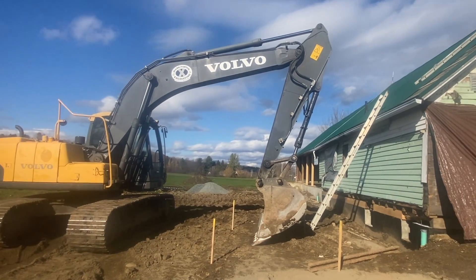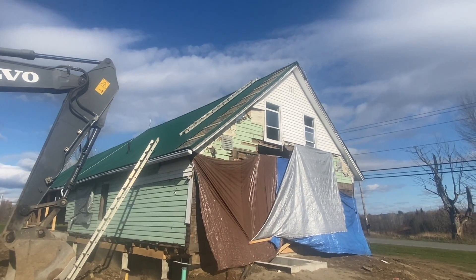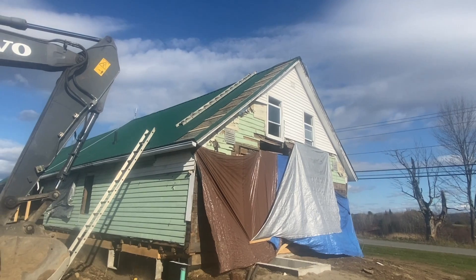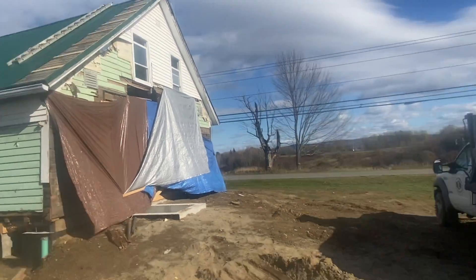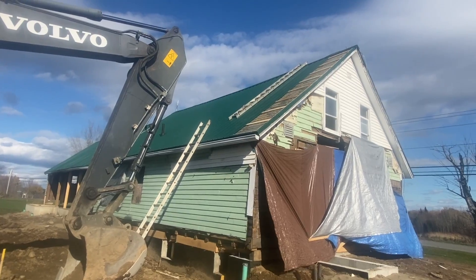Putting a new — new to me — Volvo to work, kind of unconventional, but I'm taking this tin roof off because we're tearing this house down next week. Being I'm by myself, works pretty good with the excavator to kind of help with 16-foot sheets. Got one done — follow the progress.